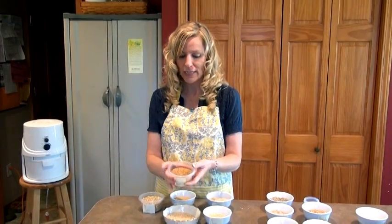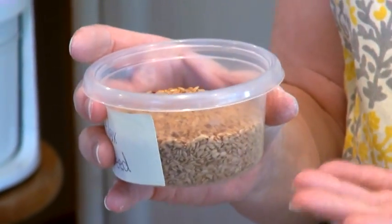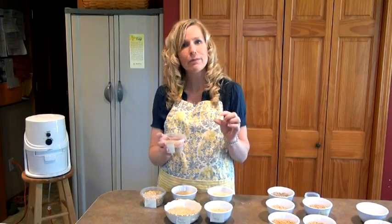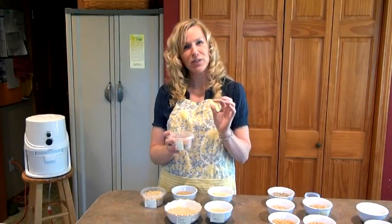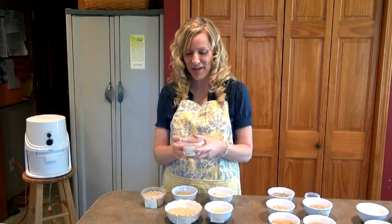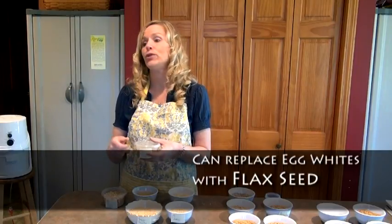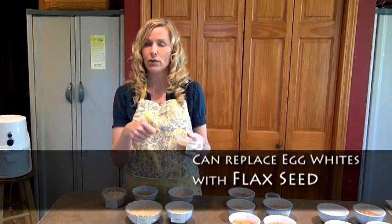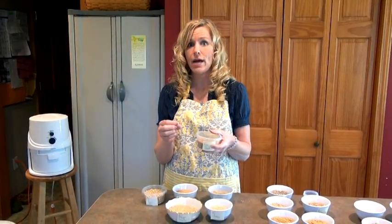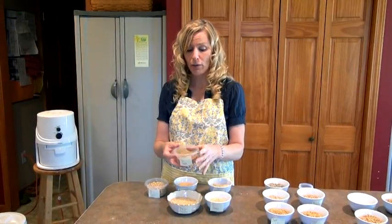This is flax seed — it's not necessarily a grain, it's a seed. It's high in omega-3 fatty acids and very rich in nutrients. I tend to put it in everything that has flour in it — I do about a coffee grinder's worth per batch. It's also great as an egg substitute if you're allergic to eggs: grind up flax seed and use one tablespoon of ground flax seed to two or three tablespoons of water. It becomes very mucilaginous, almost like an egg-white consistency, and you can replace eggs in baked goods.